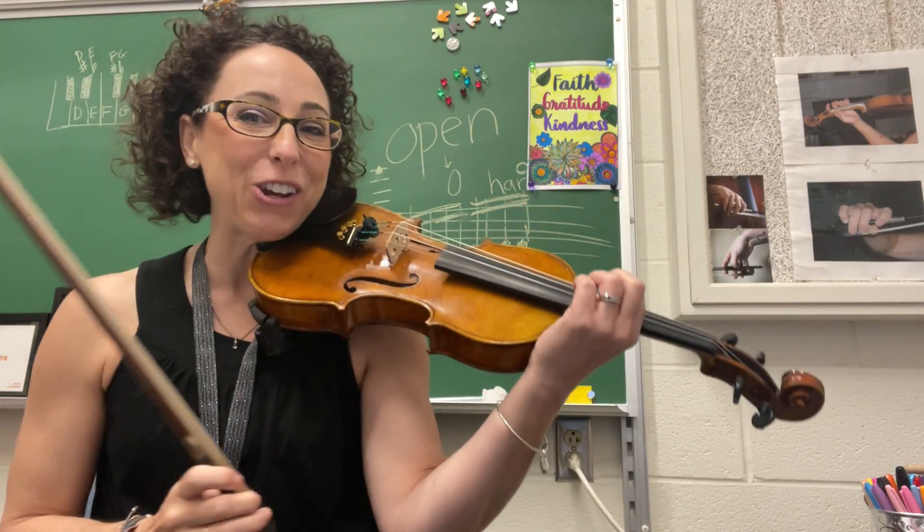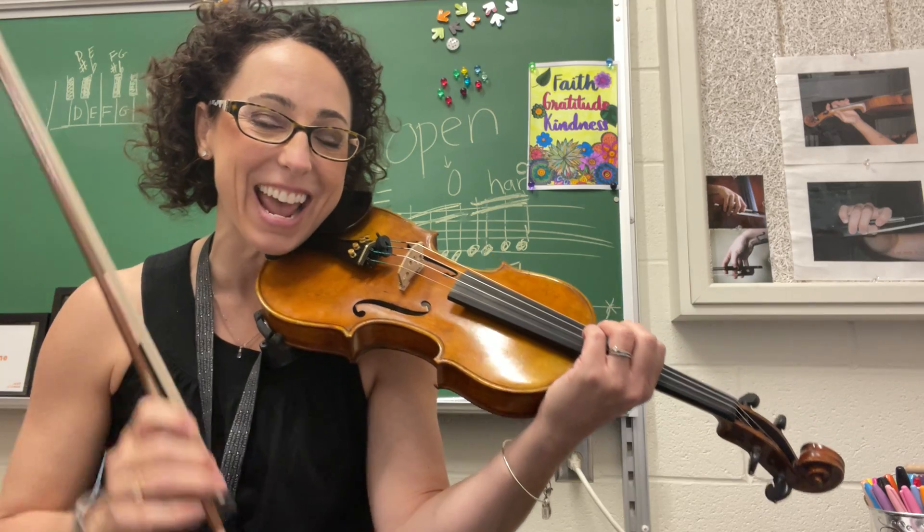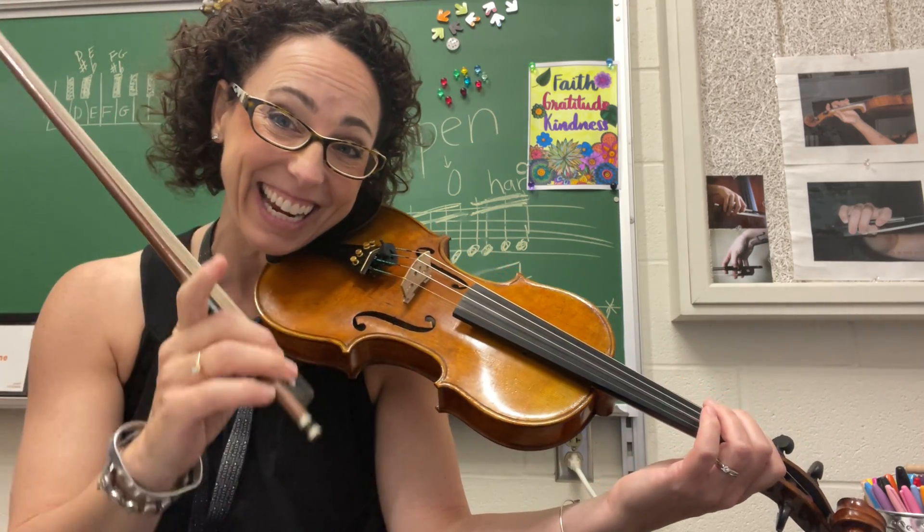Hi everybody! It's Miss V. B-flat major today. Two flats in the key signature. What are they? B-flat and E-flat.